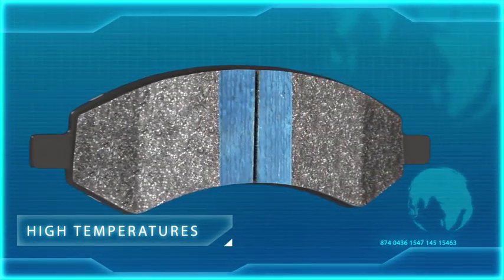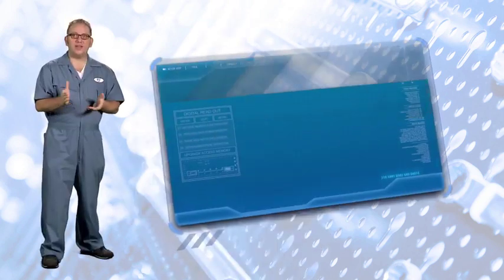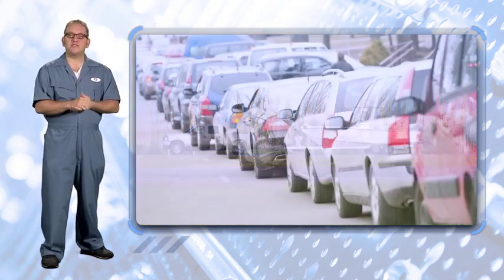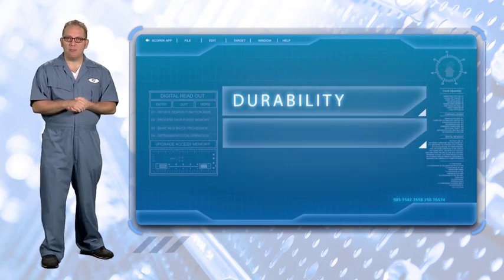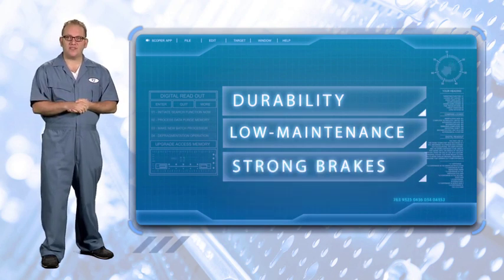So why wouldn't you use semi-mets on all of your customers' vehicles? Because the type of pad they really need depends on their driving style. Semi-mets tend to be noisier than other pads and can also generate dark-colored dust. The customer who is concerned with aesthetics would prefer a brake with less noise and dust, like Bendix CQ. Here's how you identify a semi-met customer: they may mention they serve as the family's shuttle service, use their truck for hauling or towing, do lots of heavy stop-and-go driving, or their vehicle is part of a fleet like taxis or postal trucks. Simply put, semi-mets offer durability and low maintenance cost for the cost-conscious customer who just wants strong brakes and doesn't mind a little noise or dust.